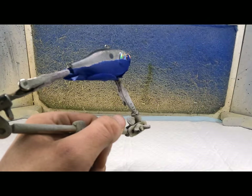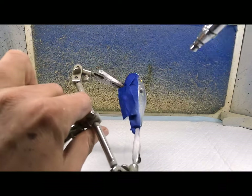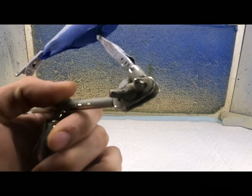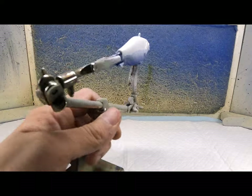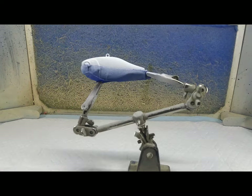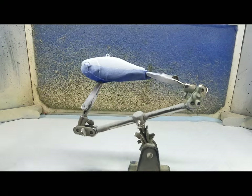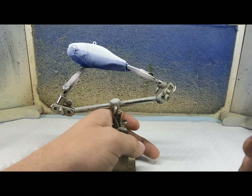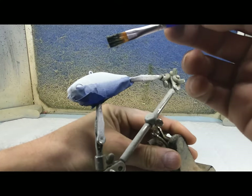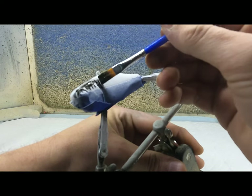I'm just going to use a white base coat. Alright, now we're going to heat set that. For the first color I'm going to use some of this Valo black wash — it's got a flat tip brush. I'll brush this on first, kind of just dab it like this.